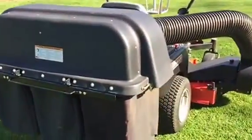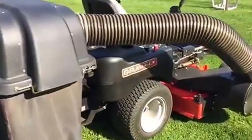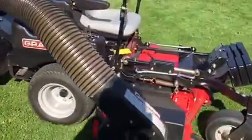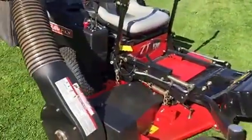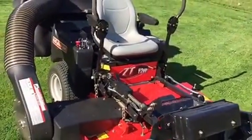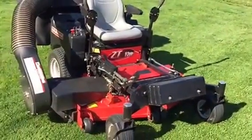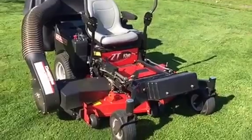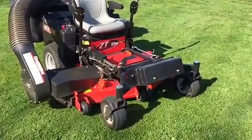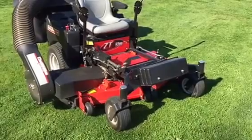It's a power unit. The power head is driven by the motor off belts and it's going to blow quite a long ways back there to get into the bagger. It seems to work okay but it has to be pretty darn dry. You have to add a huge weight kit on the front so it doesn't pull wheelies.